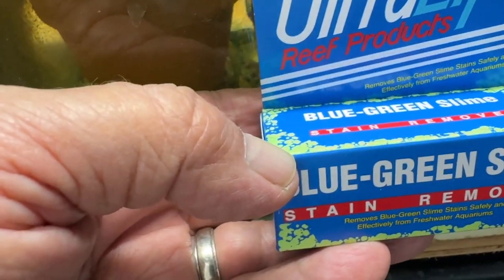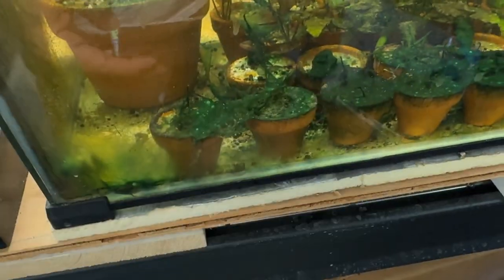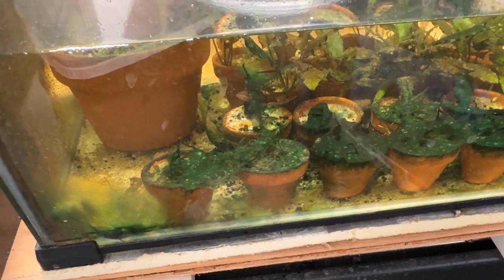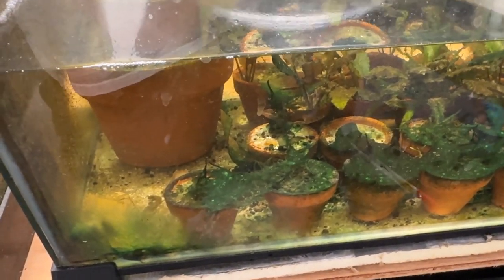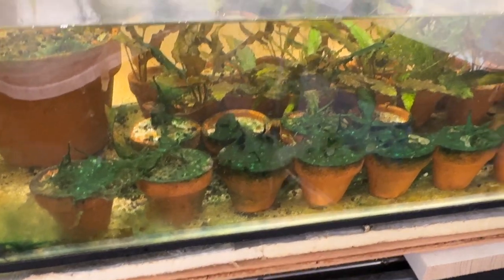There are or were blue dream shrimp in here. There was a guppy in here that I found floating in my guppy tank, and I thought it was dead. I think I just threw it in here to feed the shrimp, and next thing I know it's swimming around, so I just put it back with its colleagues. We'll see if there's still any shrimp in here.